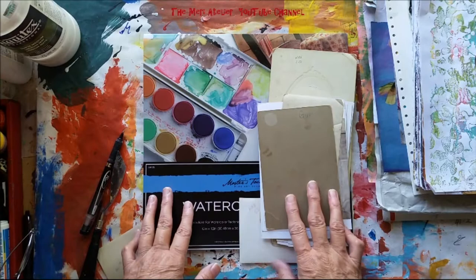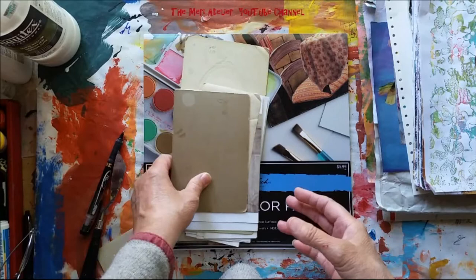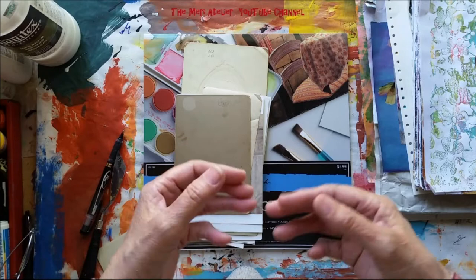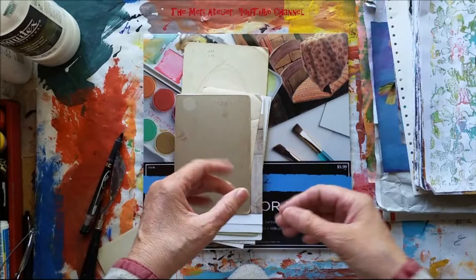So primitive art — there is a lot of discussion on exactly what it is, even among art historians. I googled it and I've been reading about it. One thing that most experts agree on is that it is not defined as art that is created by specifically untalented people, but it is more the early stages of art in our histories and in our cultures.